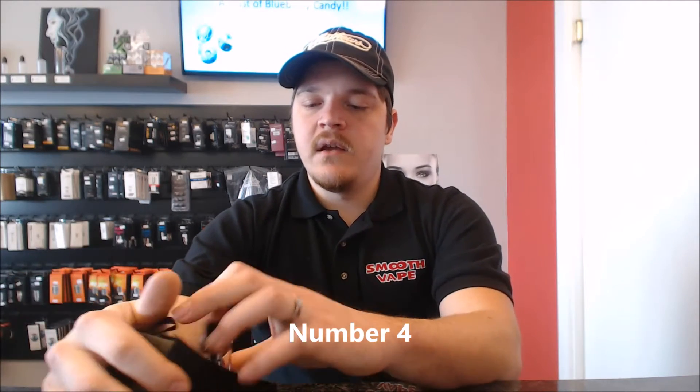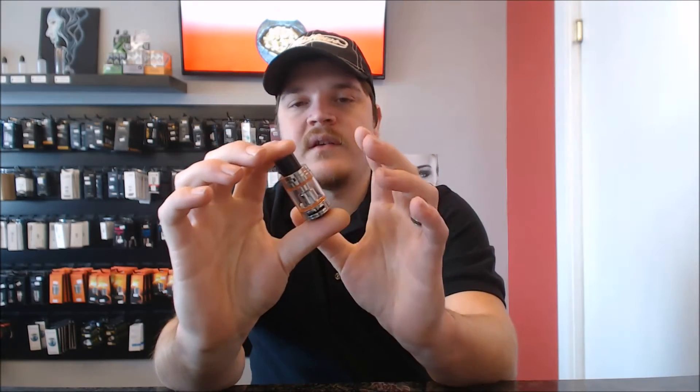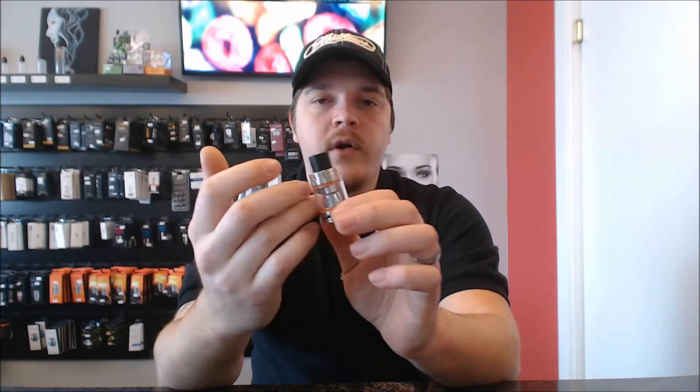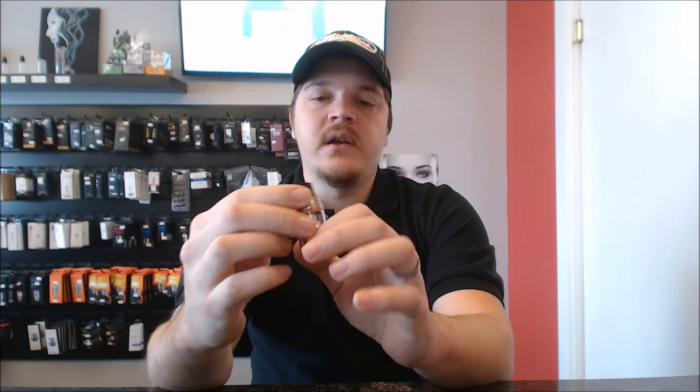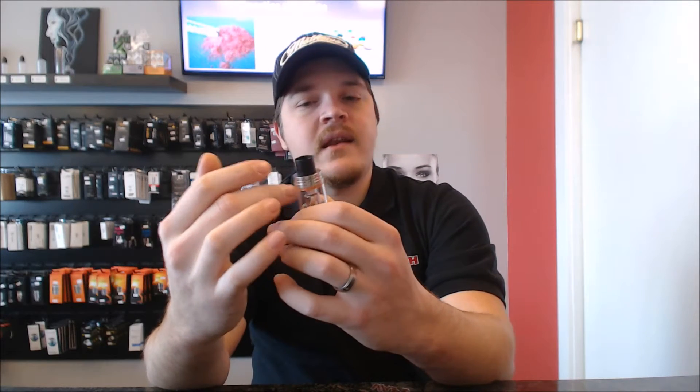Number 4 is going to be the Big Baby Beast. Awesome design. Coils are great and you have a very wide selection of coils. It doesn't quite come up to par with the other 3 tanks I have, but it is a great tank. Airflow is awesome on it and I can't really say much negative about it. The tank does go through a lot of juice and it's not a very high juice capacity. That's the reason it's number 4, but again, it's a great tank.